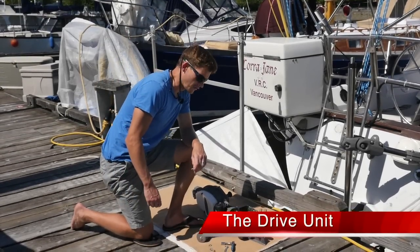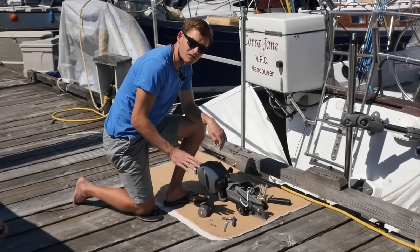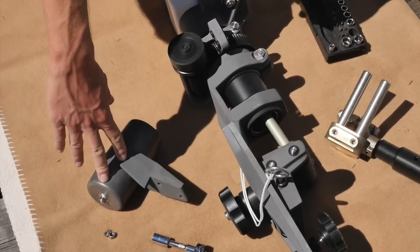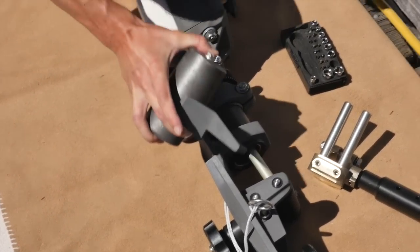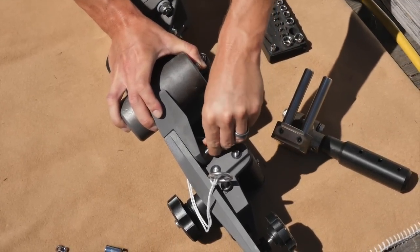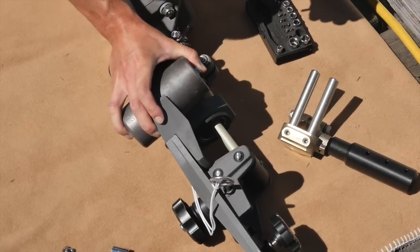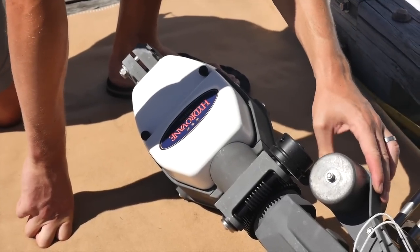We're now moving on to the drive unit. The first step for getting the drive unit set up is to remove the lead counterweights from the box and get them fastened onto the top of the top assembly. It just attaches on here and you've got two bolts — slide them in and bolt them on together. We've now installed the lead counterweights.